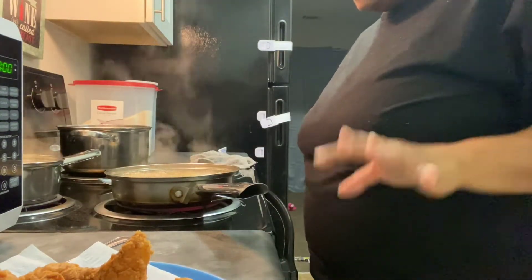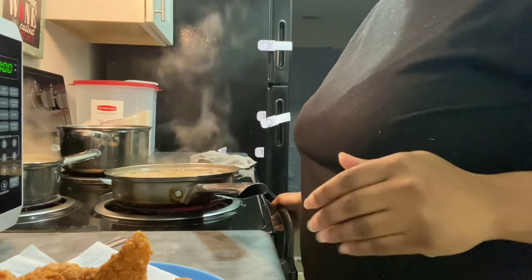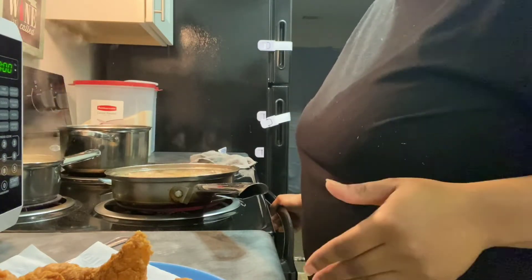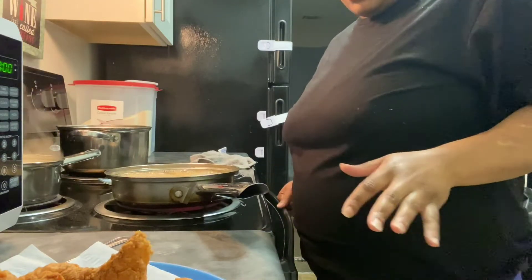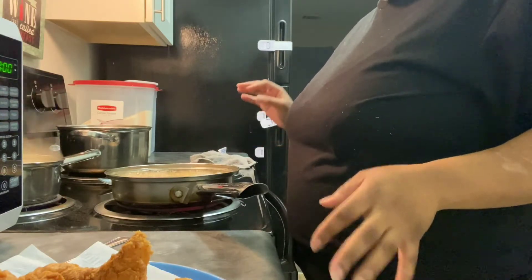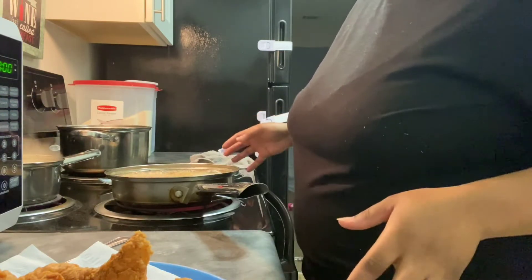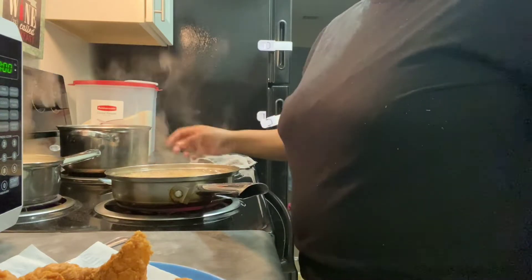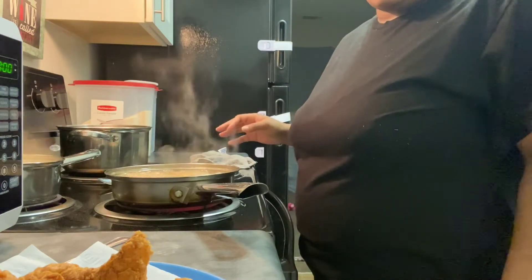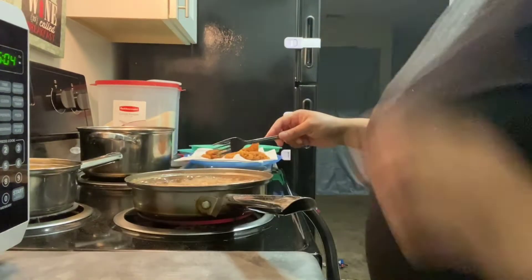One of my pet peeves is to always keep your kitchen and stove clean while you're cooking. Whatever you mess up, go ahead and clean it so you won't have dishes at the end. I went ahead and washed the flour pan and the bowl already. Make sure you always wash your dishes and wash your hands while you're cooking — it's just a good habit to keep.